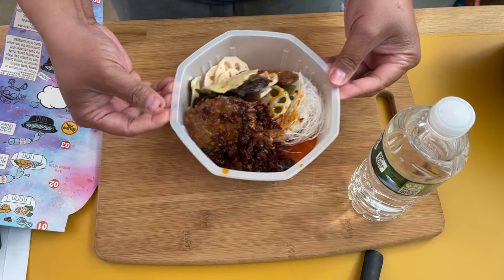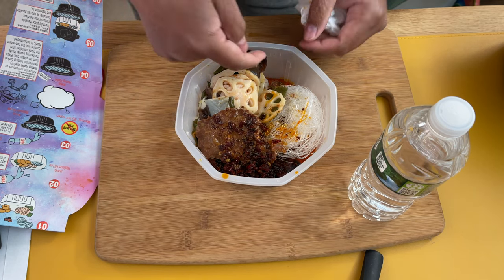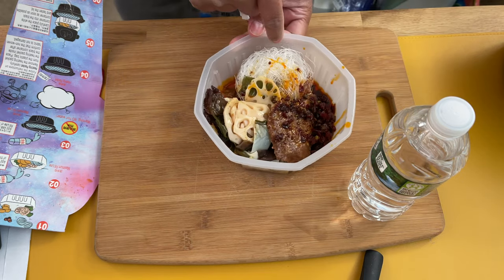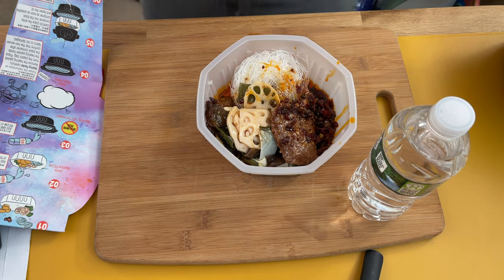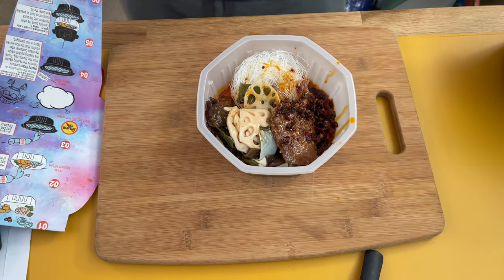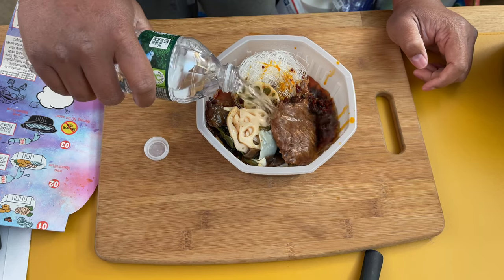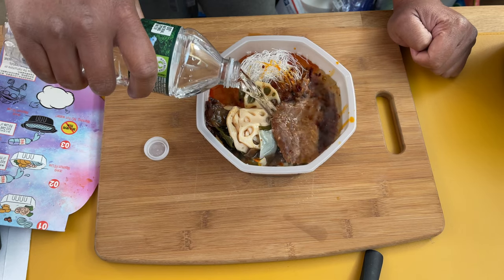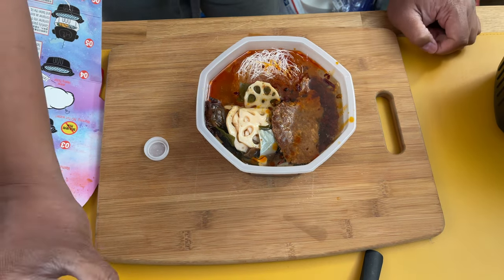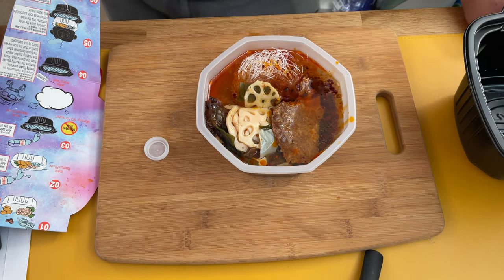Okay, so at this point this is what we're looking at. I just want to get everything down there. There's a fill line right over here — it's in Chinese, on all four sides. I'm going to assume that's the fill line. We basically fill water to that line — don't use hot water. We need another bottle of water for this one. You can use tap water for the outer container.